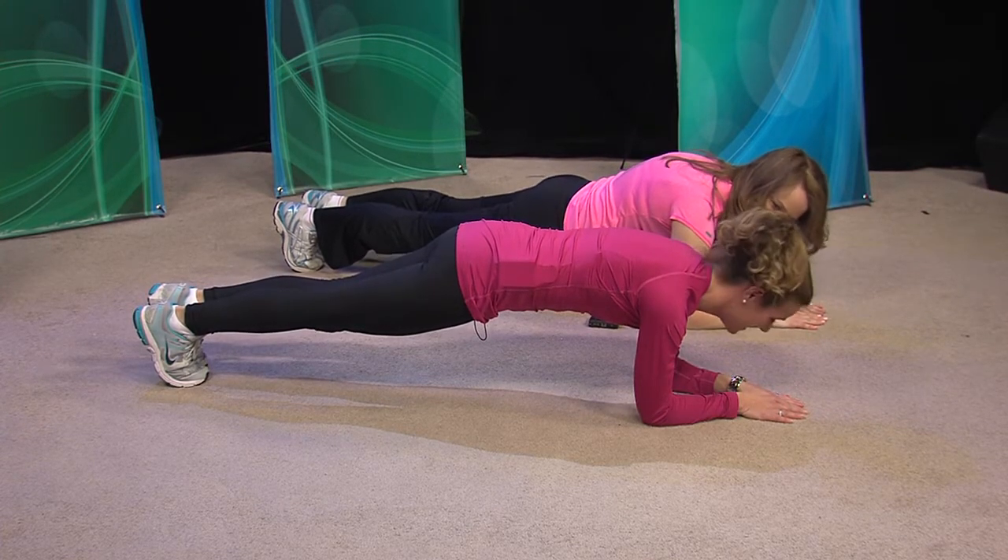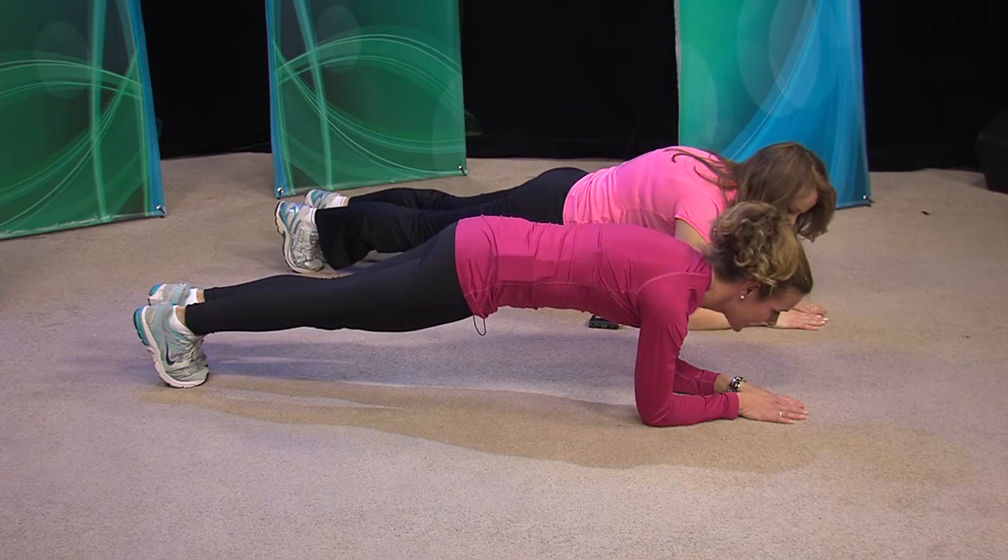You just kind of pull your stomach up when you're doing it. And again, you want to breathe in and then out through the mouth.